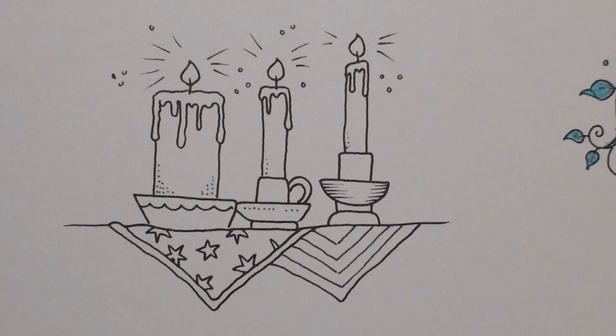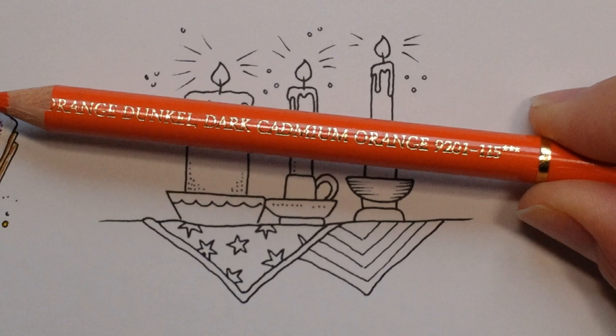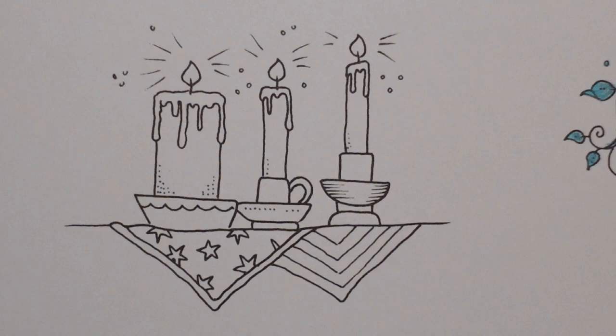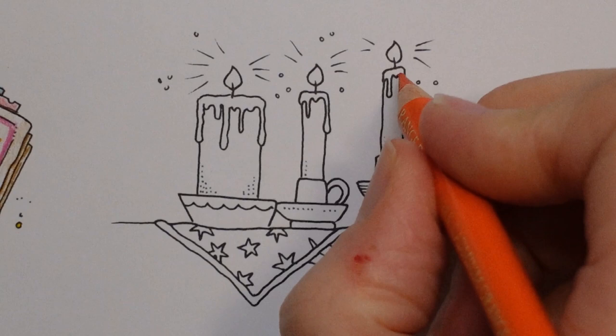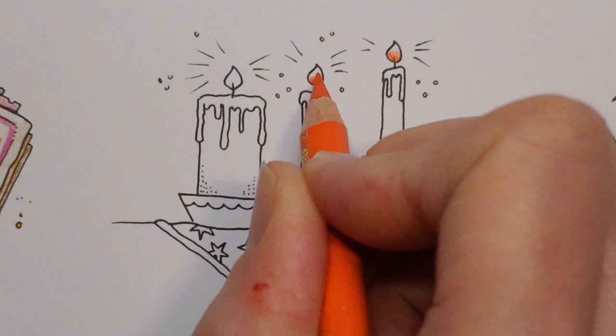I'm going to start with the actual flame, doing them the same on every candle to keep it easy, and then we'll move on to the actual candles. I tend to do flame dark to light — I've done some already on this page with the cauldron — so I'm going to start with my darkest colour, which will be the dark cadmium orange. We're using Polychromos again. I'm just going to give it a sharpen because they are quite small, and what I usually do is put my darkest part at the bottom. I'm not entirely sure if this is accurate but I just like the way it looks, and that's why I do it this way.